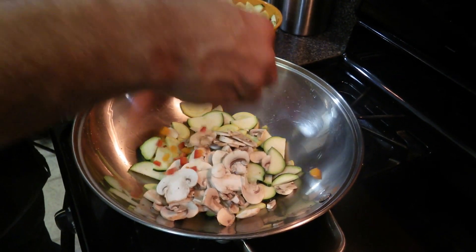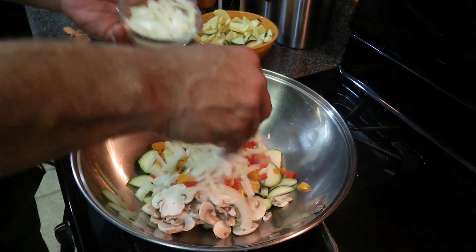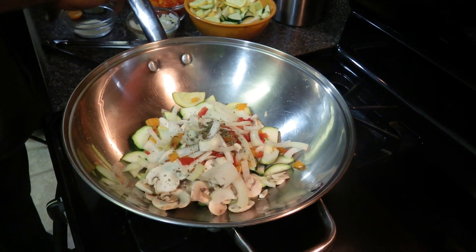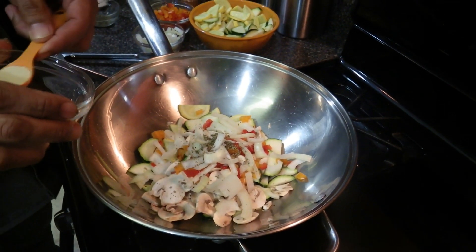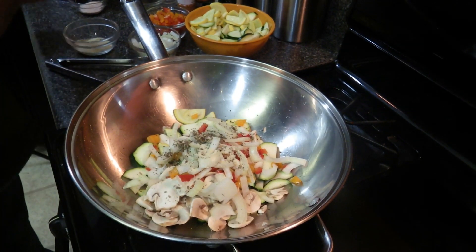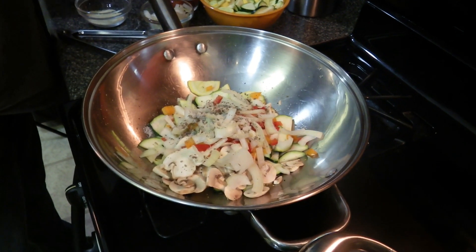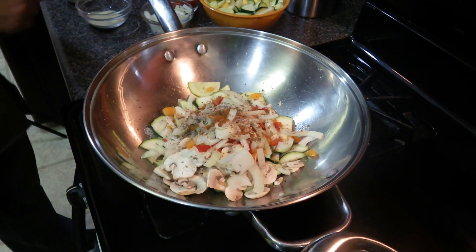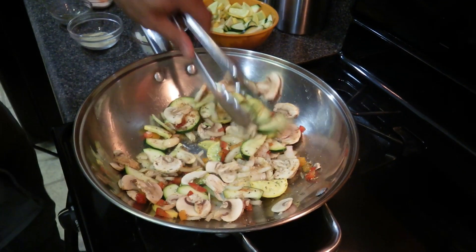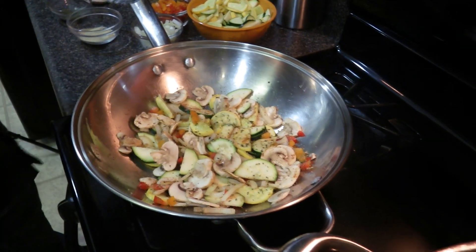Mushrooms, peppers, onions, oregano, onion powder — maybe like a teaspoon of each herb — basil, sea salt, cayenne. We're going to add a little bit of pasta, a couple spoons of the pasta.